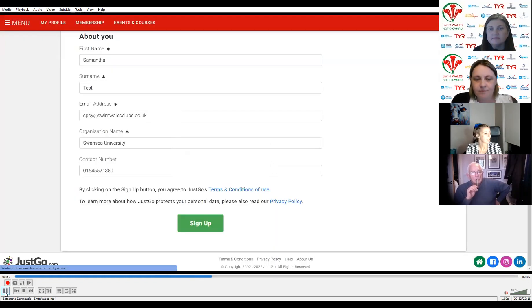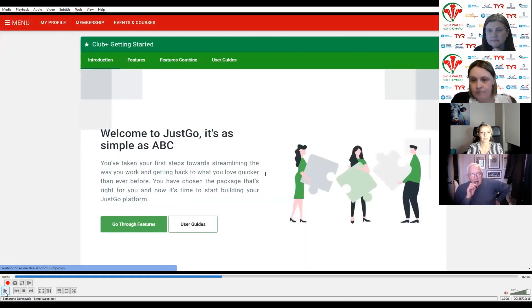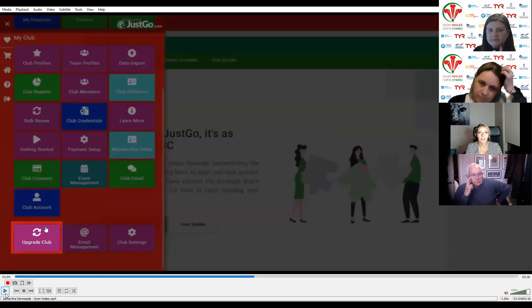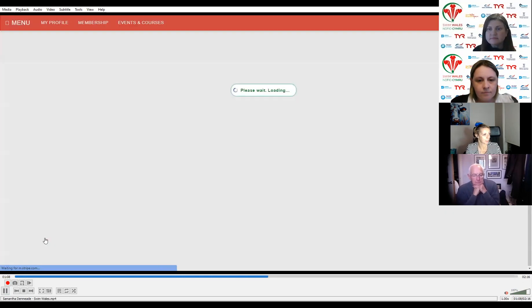We're redirected to a get started page — that's the first part of the first step. We've activated the trial version. Now for the important part: activating the full version. Menu, top left side, but now you'll see there are more menu options because we've activated our subscription. Once we scroll down to the bottom, we can see the upgrade club tile that wasn't there before. You need to click on the upgrade club tile.